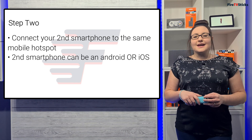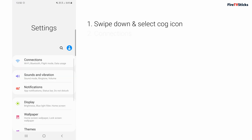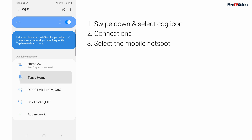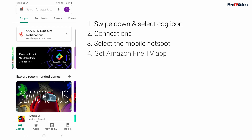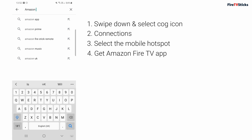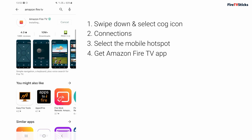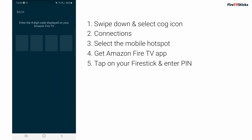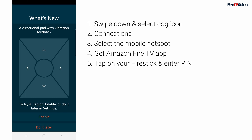This second smartphone or tablet can be Android or iOS. Swipe down from the top of the screen and select the cog icon. Next, select Connections, then find and select the mobile hotspot to connect to it. Next, go to your app store and search for an app called Amazon Fire TV. Install it, and when it opens up, it will start to automatically search for Fire TV devices located on the same network. And because you are connected to the same mobile hotspot, this will find your Fire Stick. Tap to select it and you will be prompted to enter a pin. Enter it and you are now able to fully control your Amazon Fire Stick using the Amazon Fire TV app on your smartphone.